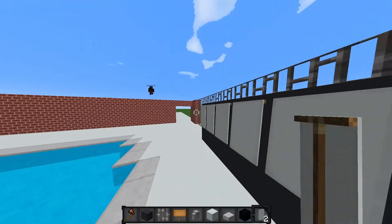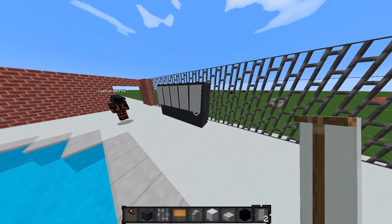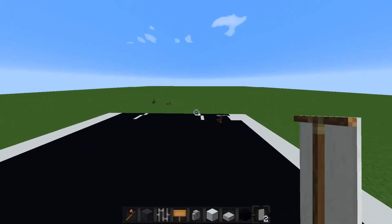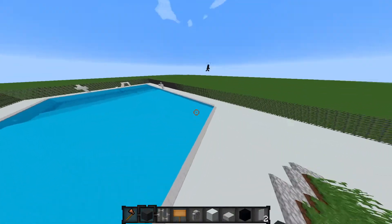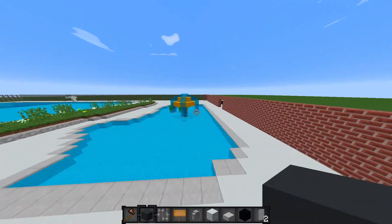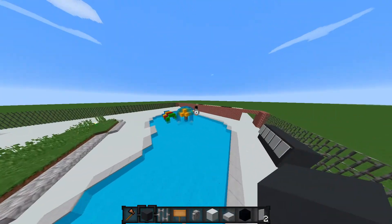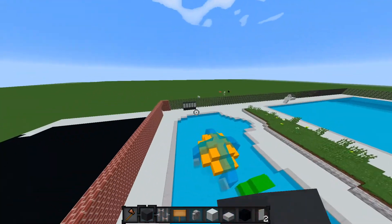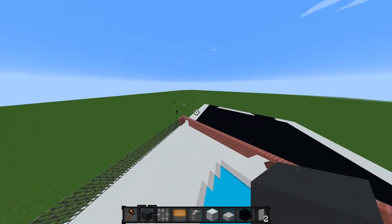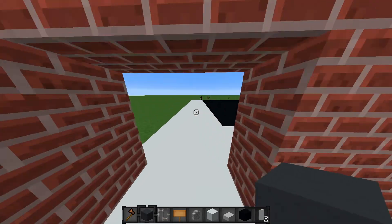Do you think this is good for like a towel holder? Yeah! Like this — we should have changing rooms and bathrooms. We'll do that on the next part. Thank you guys for watching — we're going to cut it here for part one of the town pool, which is also going to be part of our city series. Part two will be up in maybe a couple days. So thank you guys for watching — if you enjoyed, don't forget to leave a like or subscribe. See you guys in the next video, bye!